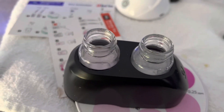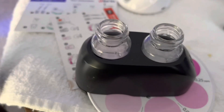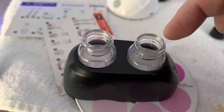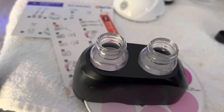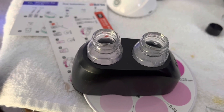Then you just rinse everything out. You can reuse the salt water over here because that was untouched. Rinse this out with RODI and you're ready for your next test. Don't forget to subscribe and like for more videos, and I'll see you on the next one.